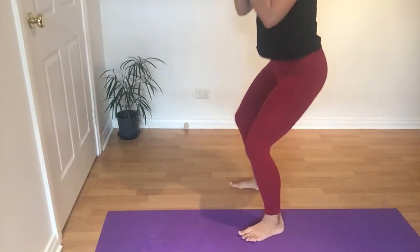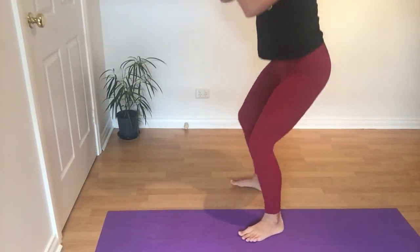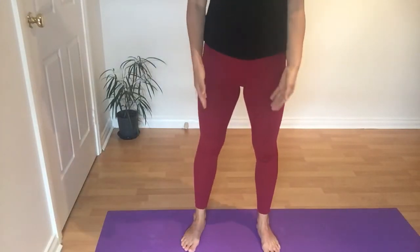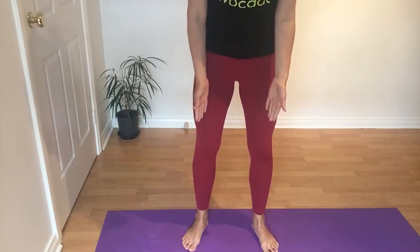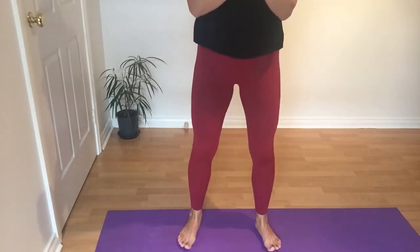If you notice when you go down the weight starts teetering in your toes, don't go as low. Stay here until you start developing more strength in your glutes to be able to go a bit lower and a bit lower, then all the way down squeezing the bum as you come up. You may find that your toes are straight forward, or they may need to turn slightly out in the direction of your knees — depends on if you feel knee pain when you squat down.